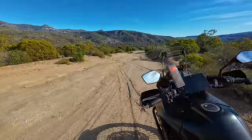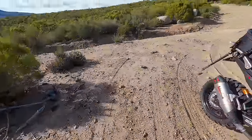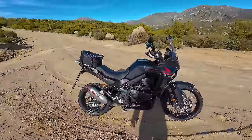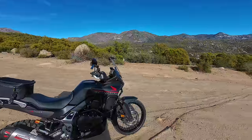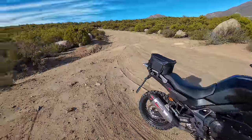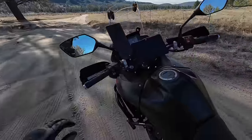Let's head over into the sand — I think the sand will be a better test. Usually there are a couple of situations that challenge adventure tires: stability on the highway, deep sand, and deep mud. We don't really have any mud right now, so we'll have to wait on that, but we do have plenty of deep sand here.